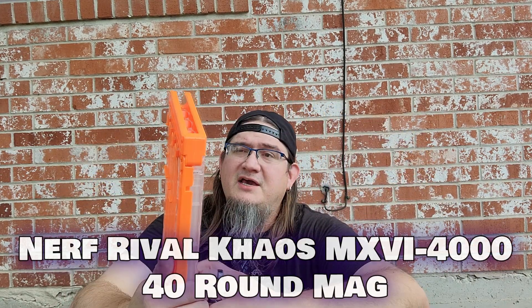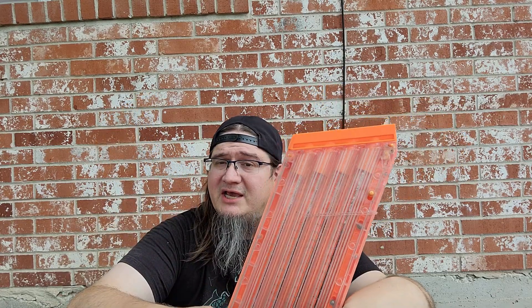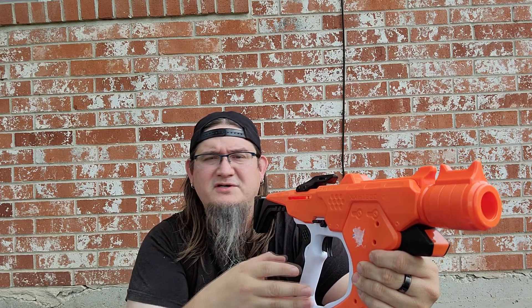Next we have a Chaos mag. I used to have a Chaos back in the day — I don't anymore, but I still hold on to the mag. Back in the day the Chaos was apex; nowadays not so much. Next we have the Nerf Rival — I think it's the Sidewinder; feel free to correct me, it's been a hot minute since I've used it.